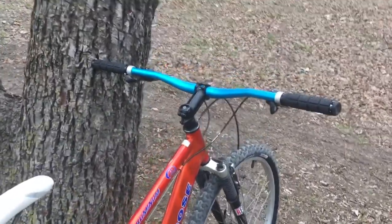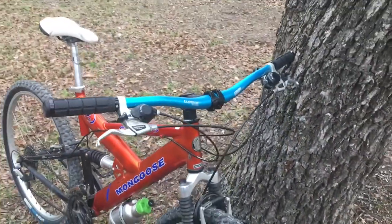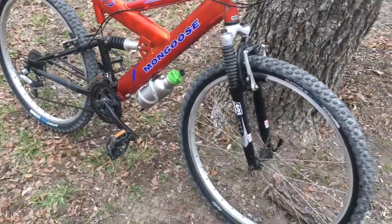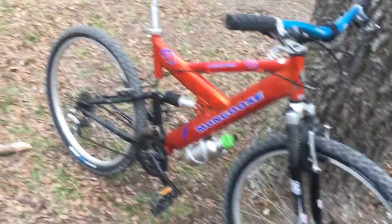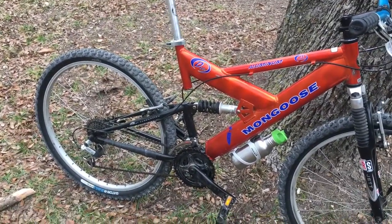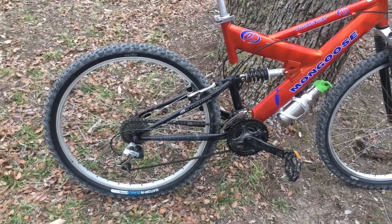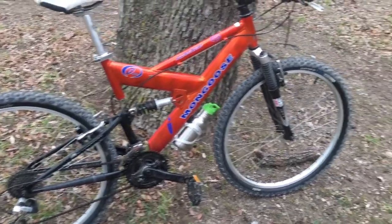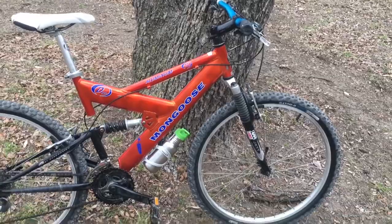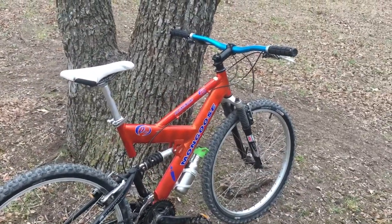I've usually just ridden hardtails. I didn't really video the first phase of this project because I didn't know what I was going to do with it — I didn't know if I was going to keep it or what parts I was going to replace. But I put it together, decided I'm going to keep it because I really like this bike. So I'm going to walk you through the first stage of upgrades. This will be Phase 1, and I've got some new parts coming in the mail that we'll make another video about. This thing is going to be upgraded with new suspension and it's going to be a great bike when it's done.